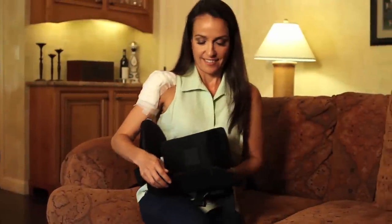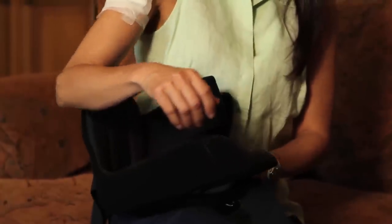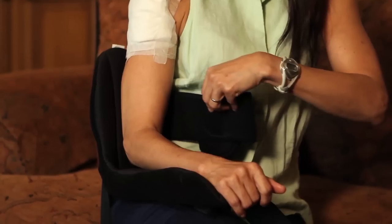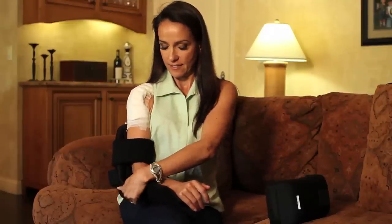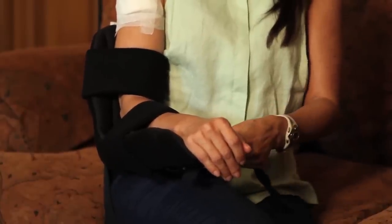The Shoulder Cradle is simple to apply. First, gently place the arm into the cradle and close the two primary straps — one for the upper arm and one for the lower arm. The wrist strap may also be applied for added security. It is completely removable and may be placed as needed.